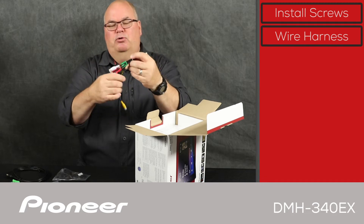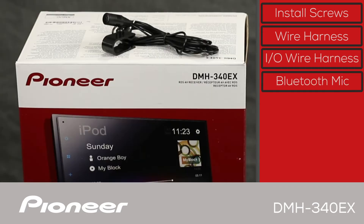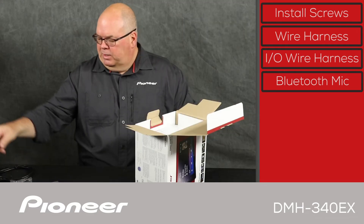Next up, we have the input-output wire harness. And next up, we have the Bluetooth microphone, which comes on a wire about 10 feet long for very flexible installation. This is used for making hands-free Bluetooth phone calls.